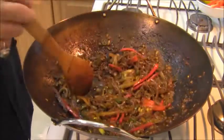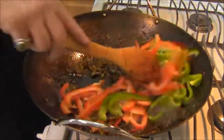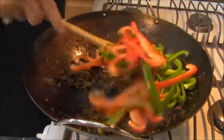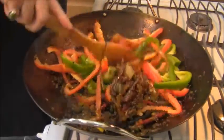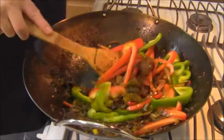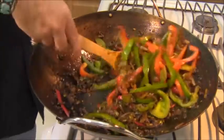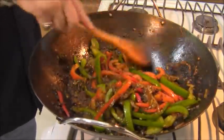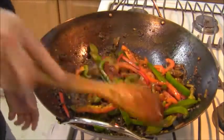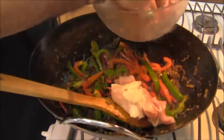Now dropping some bell peppers — one green, one red. I'm going to sweat these down in this mixture and then we're going to move on to the next step. The red and green peppers have been cooking for about three minutes on medium high, and now we're going to add our chicken.